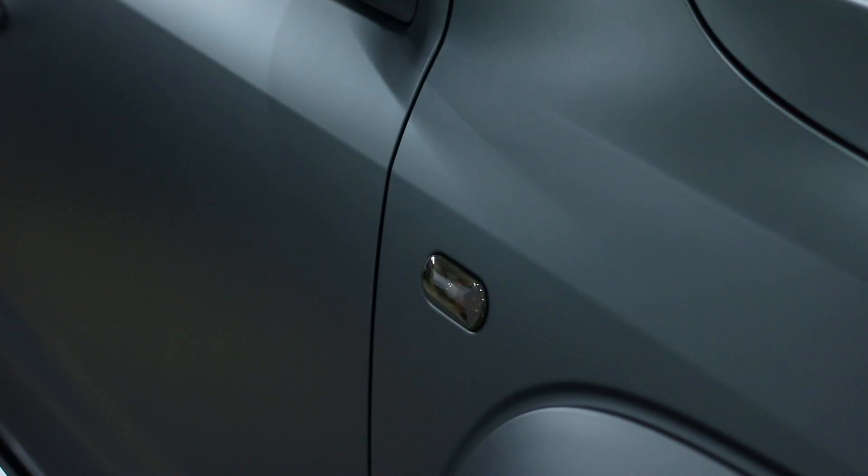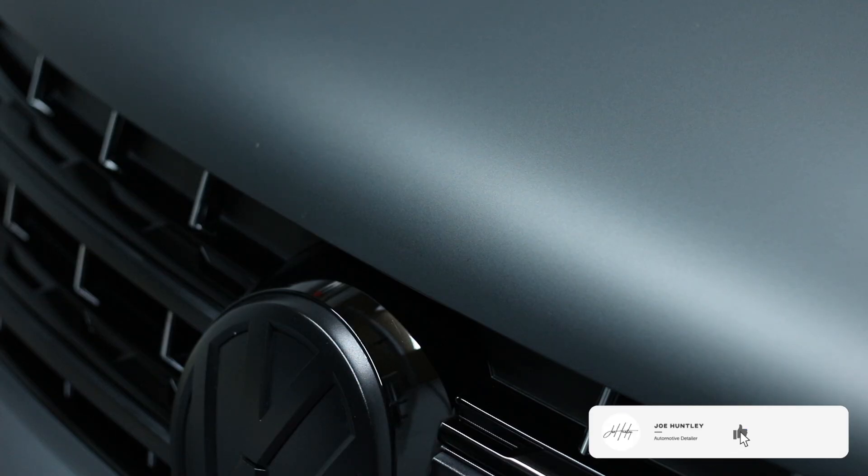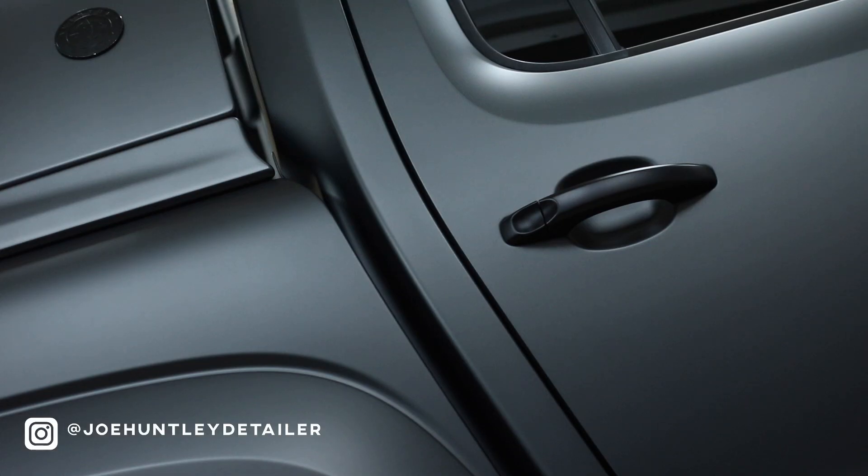Today we're covering matte paint and how to make it look perfect. Make sure you're subscribed to the YouTube channel — I'm dropping loads of new content and you can follow what I do on a day-to-day basis.